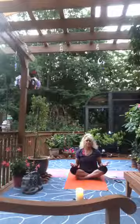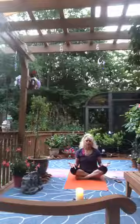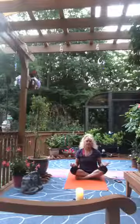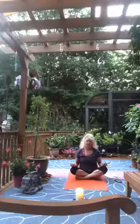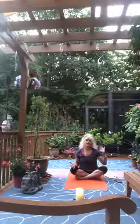I honor the light, the love, the truth, the beauty, and the peace within you, because it is also within me. In sharing these things we are united, we are the same. You can just begin to wake the body up. May you have a peaceful evening and a good night's sleep — I will see you soon. Thanks for joining me, bye bye.